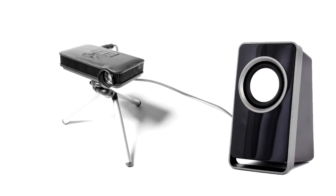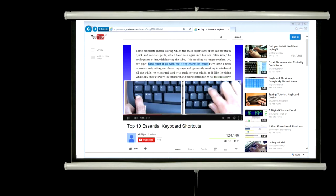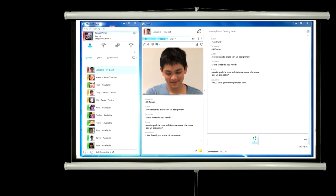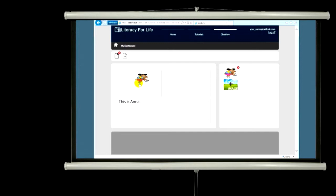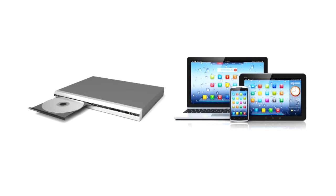Once this has all been set up, anything you do on your computer can be displayed via the projector. Present streaming media such as videos from YouTube, connect with other schools or students live using Skype or Microsoft Link, display Facebook pages, or show lessons and student presentations. With additional accessories, you can even connect your projector to DVD players, smartphones, tablets, or almost anything that has a video output.